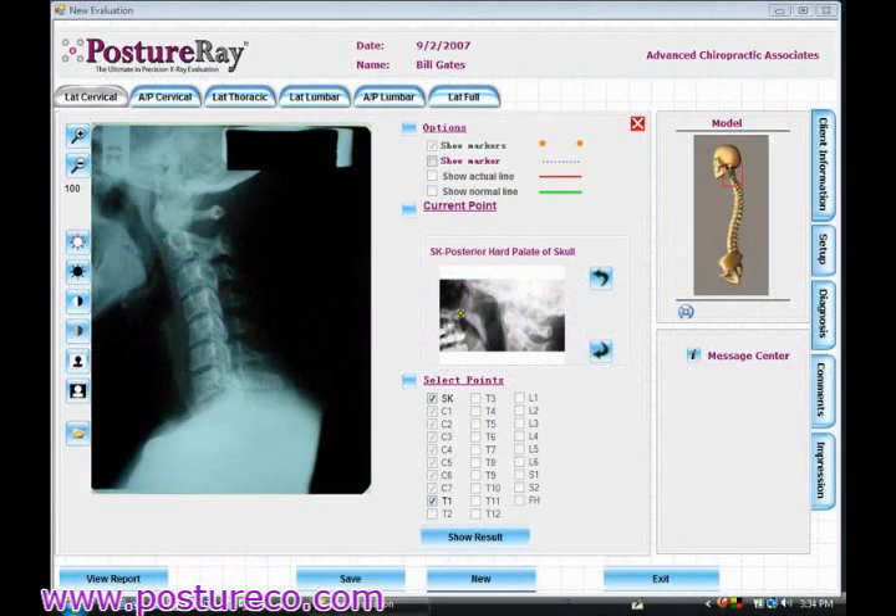Hello, I'm just going to demonstrate how quickly you can digitize using the Posture Ray digitization system for x-rays. These are normal digital pictures that I obtained using a digital camera — not from a digital system using a DICOM image, even though Posture Ray will be able to do that as well. This is actually an x-ray image taken with a CyberShot Sony camera off a view box.